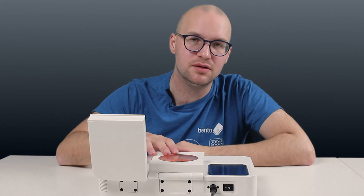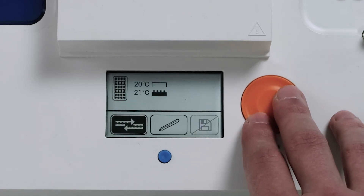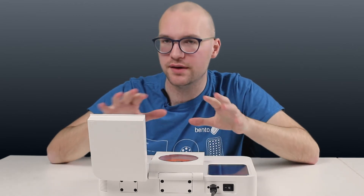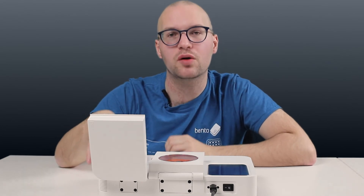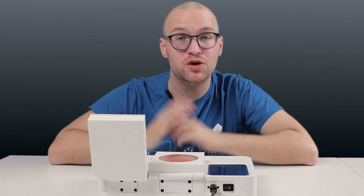Previously, you could already run the electrophoresis module and the centrifuge at the same time, but the PCR module always required all of the power for optimal performance. Now, we have completely rewritten the energy management software on Bentolab to allow the PCR module to work without peak power, so that if you're running a PCR program and you need to run the centrifuge as well, you can now do that.